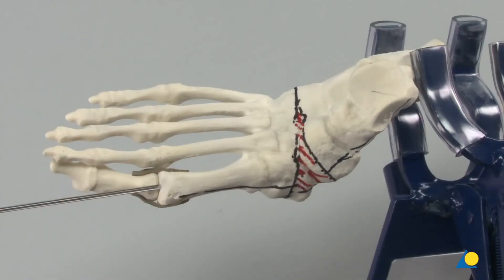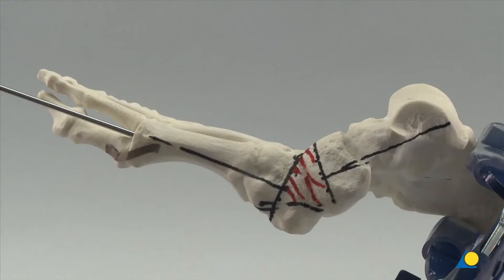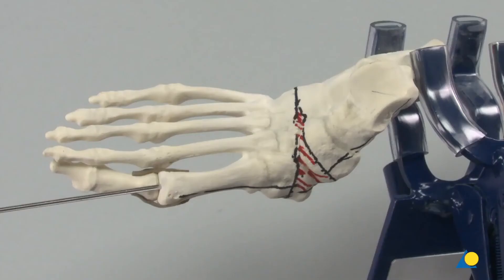The resection must be planned in the sagittal, transverse, and coronal planes to correct the deformities appropriately. This plantar and medial-based wedge will correct the rocker bottom and abduction deformities. The goal of the procedure is to provide functional reconstruction — to restore functional rather than normal anatomical alignment — so some shortening can occur.